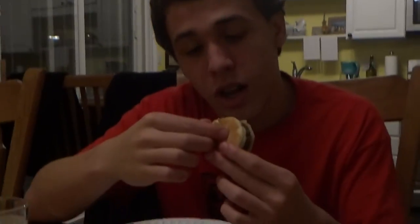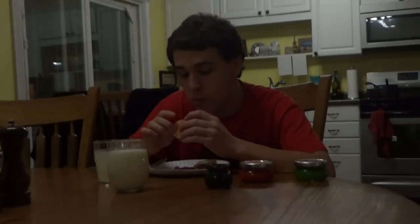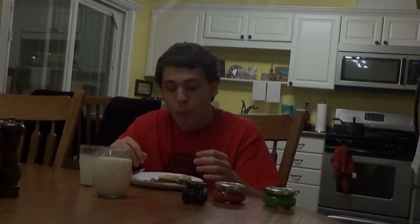We're going to take a bite. This is the chili kind. Pretty good. I'm not washing it down because I don't need to. When something's really, really good, I get really distracted chewing with my mouth open and closed. The wasabi kind is better.